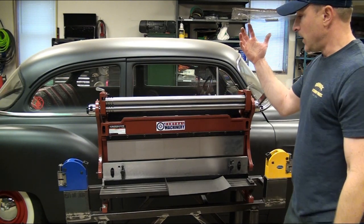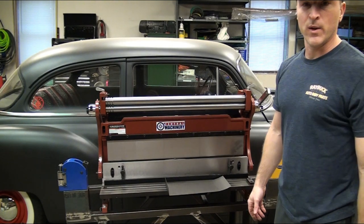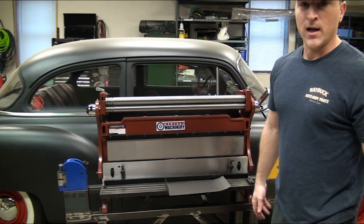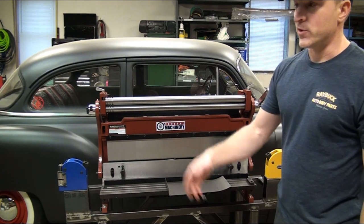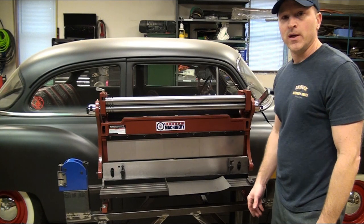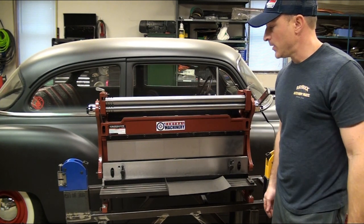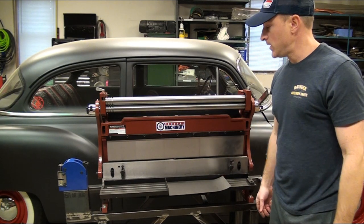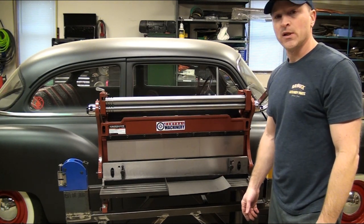That's it. Hopefully it helped you decide if you want to get something like this. For the home hobbyist, I think it's great — it just saves so much time versus hammering out a piece of steel in a vise. As we get more tools and anything else like this, we'll shoot another video and give you our two cents on them. Thanks.